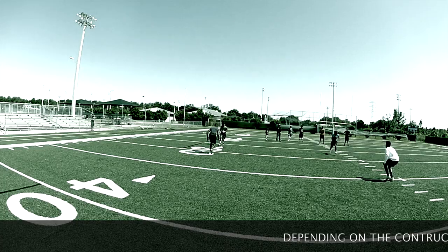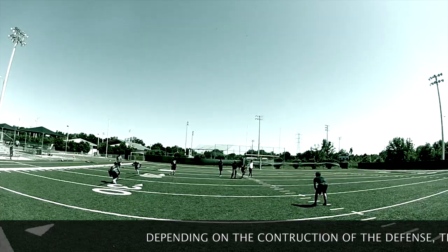Any zone coverage, we always have a 2-to-1 read. We know this. If we don't, we're about to learn it. Any cover two, cover three, cover four is a 2-to-1 read. Cover two, cover three, combo coverage — if it's a zone coverage, it is a 2-to-1 read across the board.